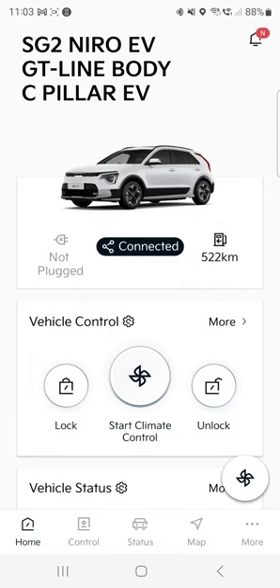When we come to the front page, we can see the car that you're monitoring, and you can assign a couple of cars if you've got a couple of them in the software. I've got the Kia Niro EV, and in Australia only the GT Line would have Kia Connect installed.